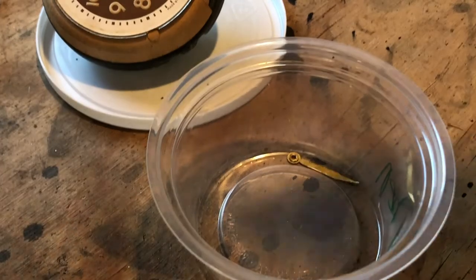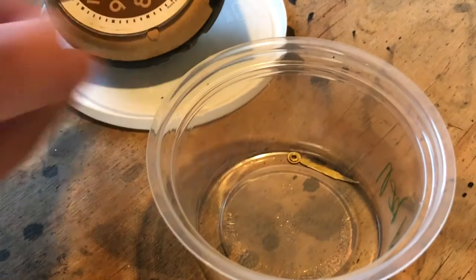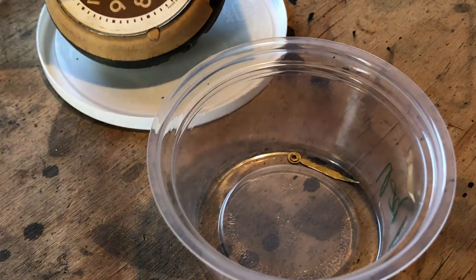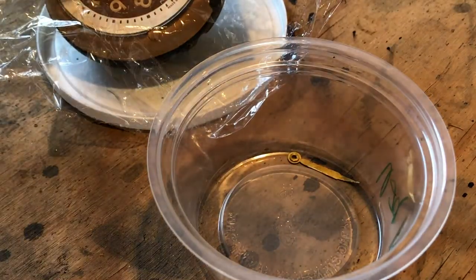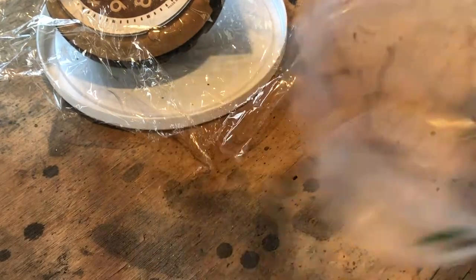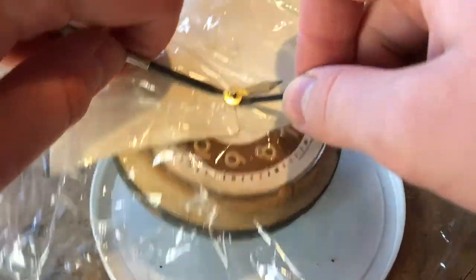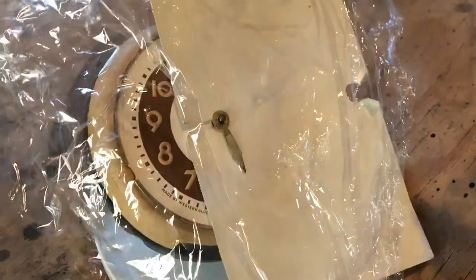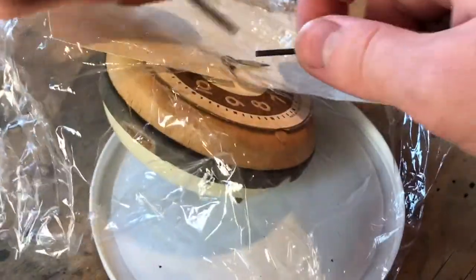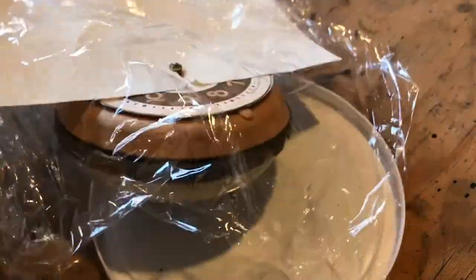Rinse and repeat for the other hand. Once we get the hands and the dial off we can take it inside, because there's nothing else radioactive unless paint particles have gone all over the clock somehow. The cardboard is to protect the dial, and the saran wrap is to make sure the hands don't go shooting across the room.